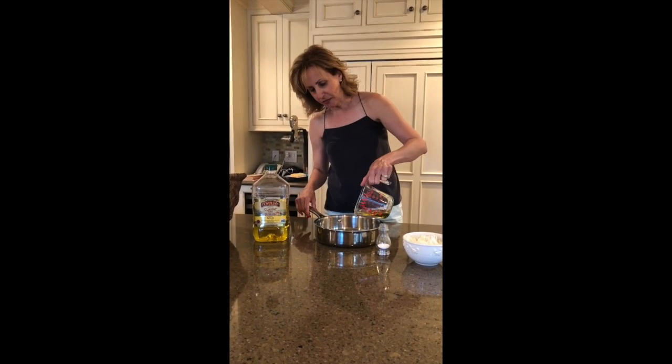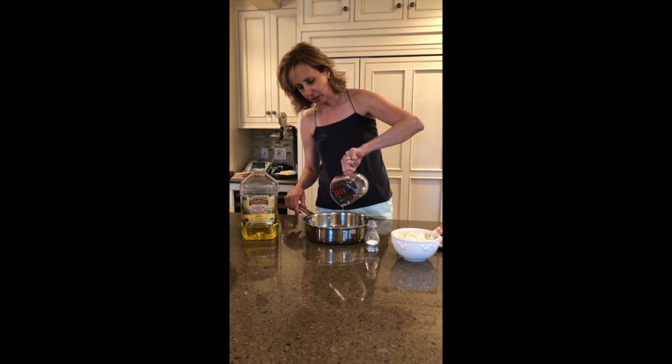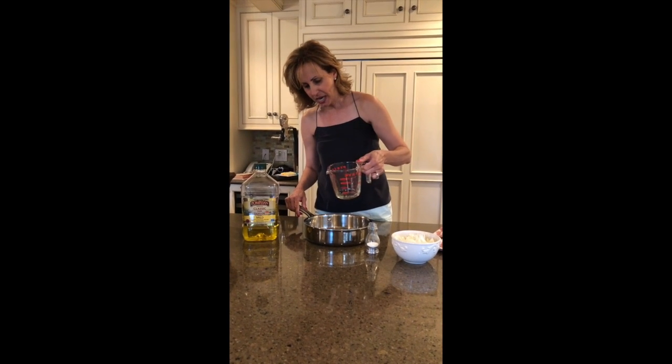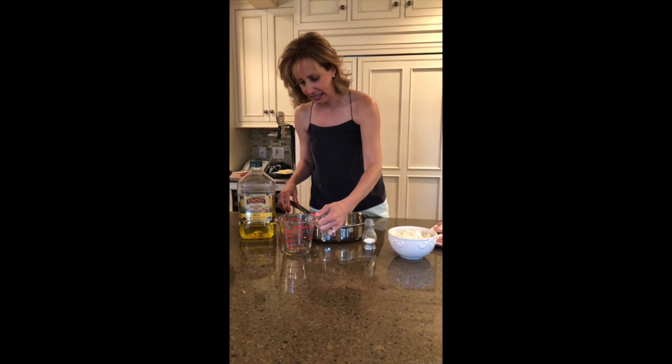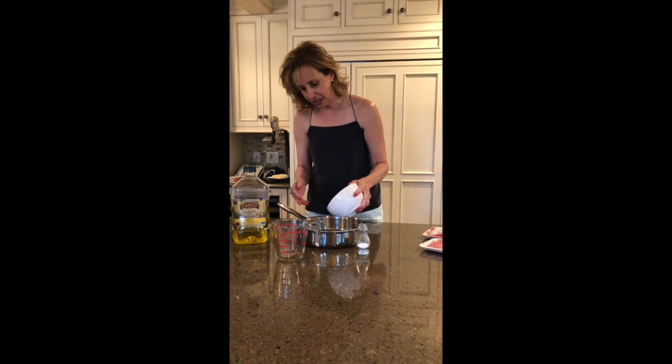Pour your olive oil in your skillet — this is a quarter cup. I'm going to add my onions.